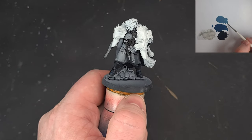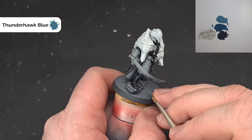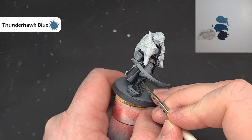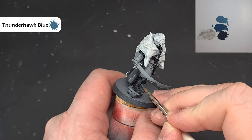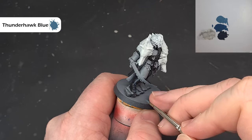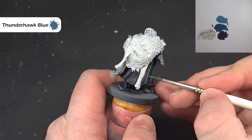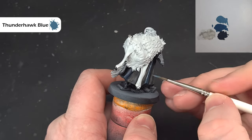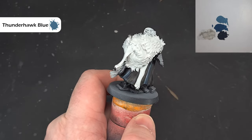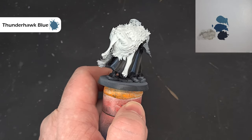Once happy with the Stegadon Scale Green, take some Thunderhawk Blue and use it only on the most raised, sharpest parts. Make sure you paint it inside that Stegadon Scale Green to give a sharper highlight. On the cloak, if you've got a nice long edge, just run the brush along it for a really nice sharp highlight. Get that done all over and we'll do the other black highlights next.